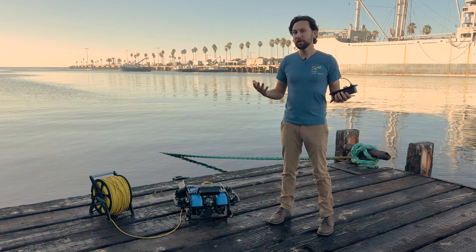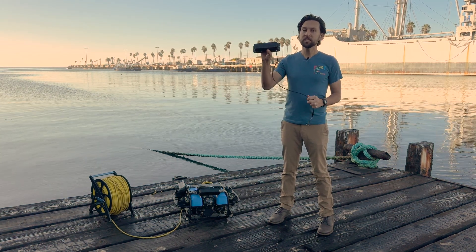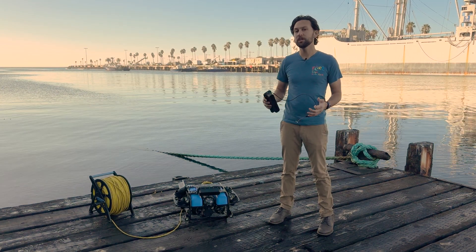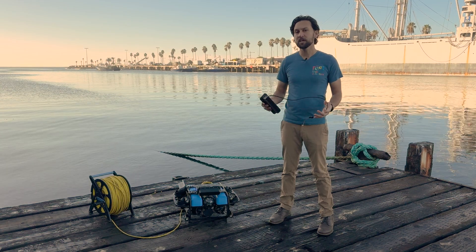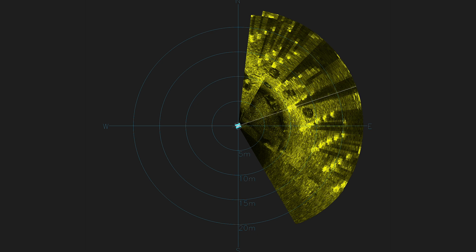Other imaging sonars, like our Ping360, mechanically scan to generate an image of the seafloor. The OmniScan instead relies on the pilot to slowly move the ROV to scan, which in turn generates an image in Cerulean's SonarVue software. For example, to scan in front of the ROV, you can gently turn it back and forth, each time refreshing the image.